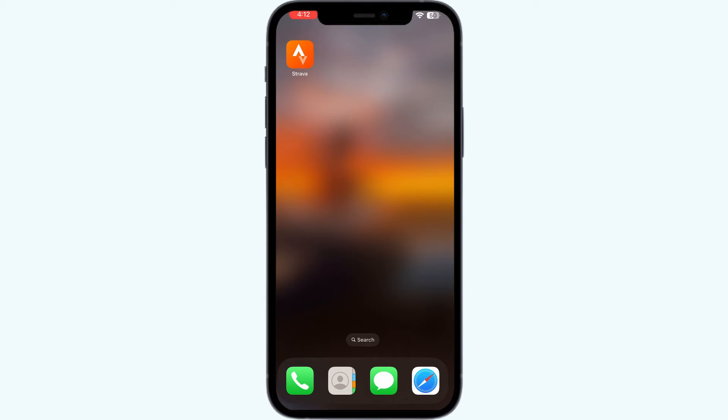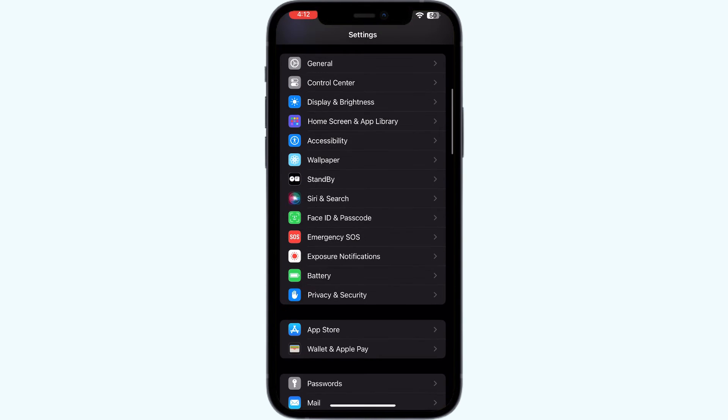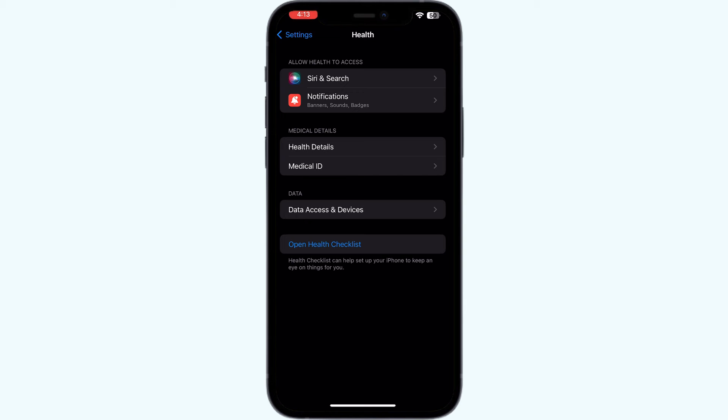Four: check health settings. Ensure that Strava has permission to access your health data. To check that, go to your iPhone settings, scroll down till you find 'Health', click on it, and make sure that the device has access to your health data.